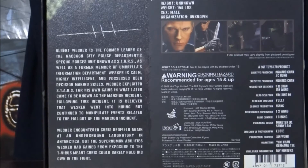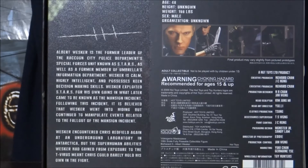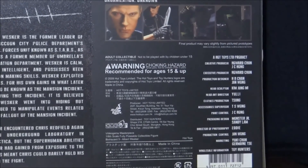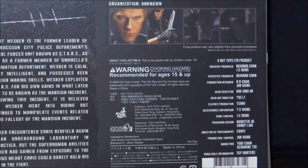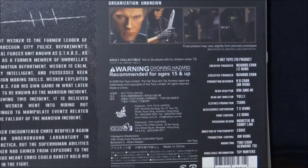The bio reads: Albert Wesker is the former leader of the Raccoon City Police Department Special Forces Unit known as STARS, as well as a former member of Umbrella's Information Department. Wesker is calm, highly intelligent, and possesses keen decision-making skills. Wesker exploited STARS for his own gain in what later came to be known as the Mansion Incident. Following this incident, it is believed that Wesker went into hiding but continued to manipulate events. Wesker encountered Chris Redfield again at an underground laboratory in Antarctica, which was around six months after Resident Evil 2 — those being the events of Resident Evil Code Veronica. On the right outside, you've got information on the producer, executive producer, and the sculptors of this amazing figure — head sculptor, head art direction, clothes production, and paint control.